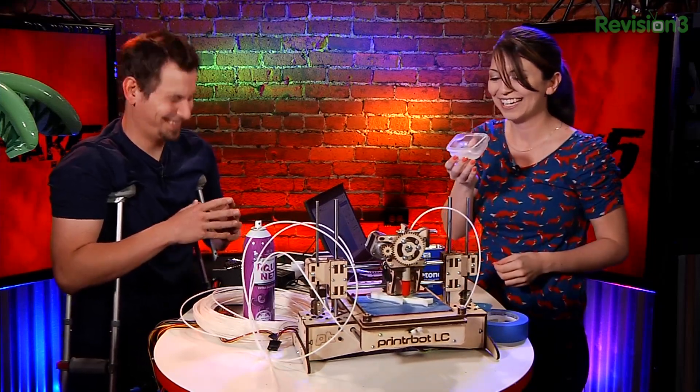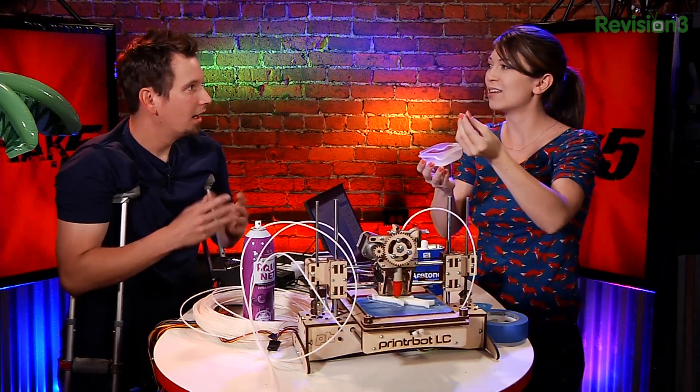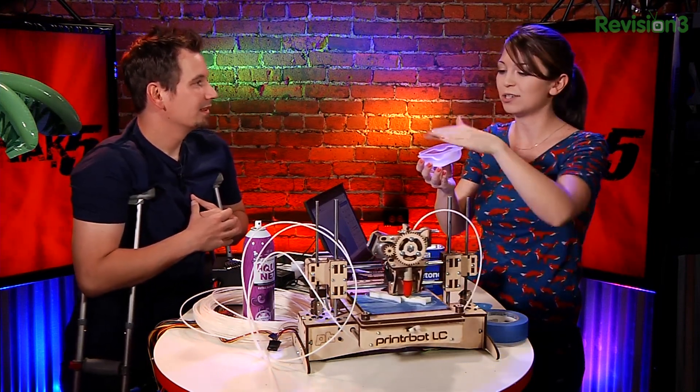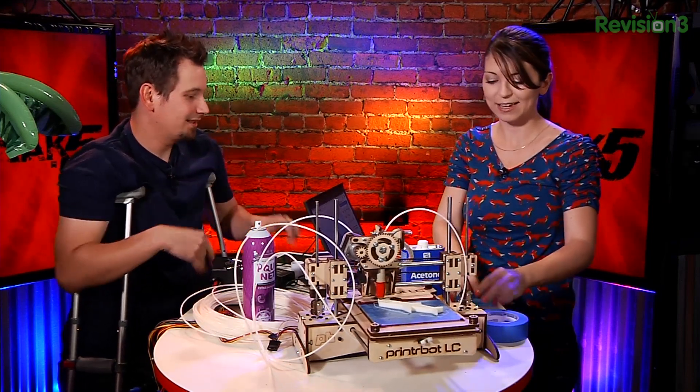After that, I also made something called ABS Juice. It's acetone and a little piece of ABS filament — after about 30 minutes it dissolves into ABS liquid. You can paint this onto your painter's tape and it creates a nice sticky surface that will mold your 3D printed model onto it, because the new ABS wants to stick to other ABS material. I'm just glossing it over to give it an easier way to stick.